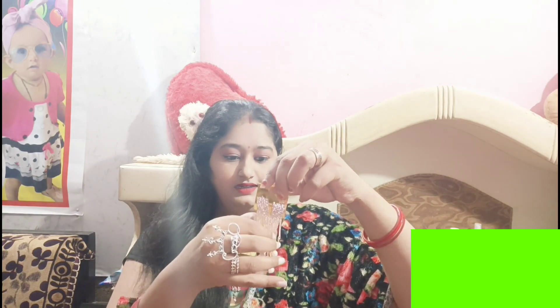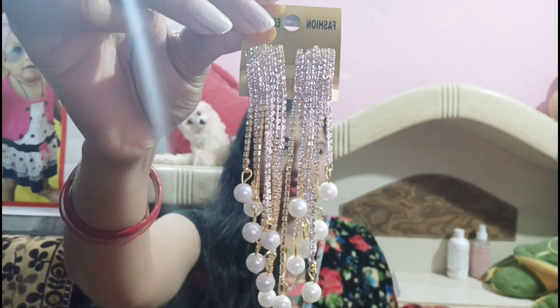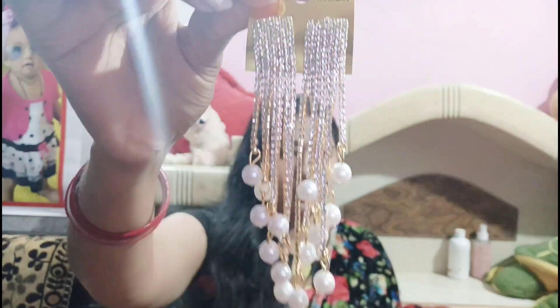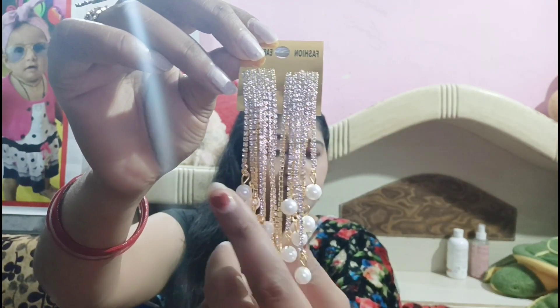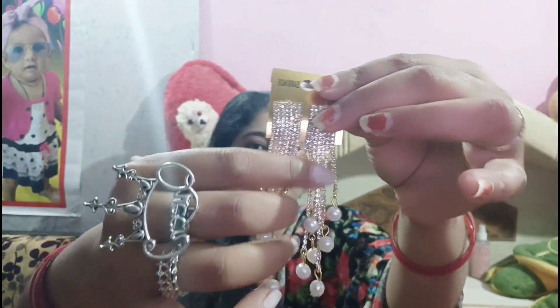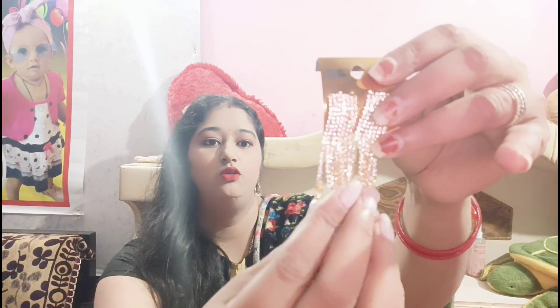I have these earrings and I will show you the second part of the diamond collection. When you zoom in and capture with the camera it is a good product. It shows the design and it is very lovely. The design is also made of diamond work which makes it look more beautiful.